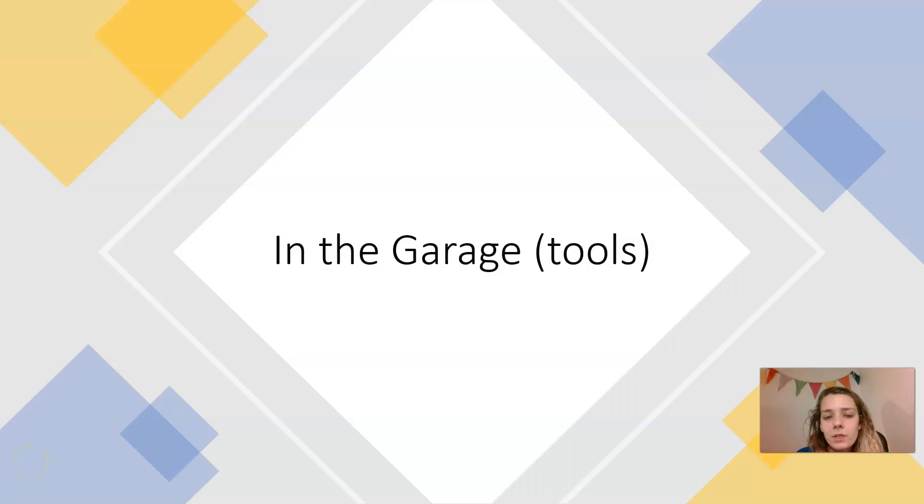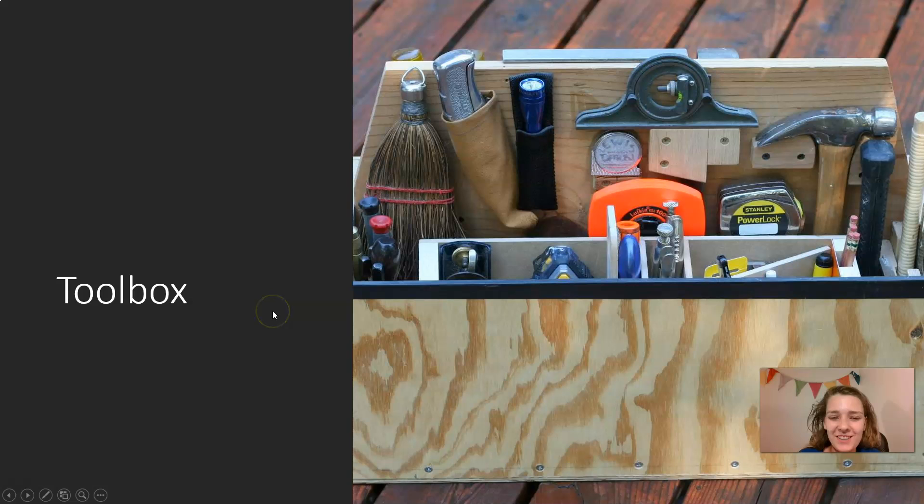In this video we will be learning about tools in English. In the garage — toolbox. You put your tools in a toolbox.